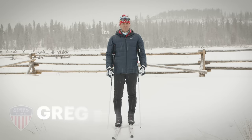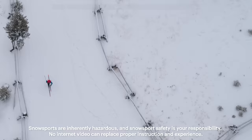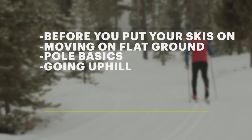Hi, I'm Greg Rhodes with PSIA and the REI Co-op, and I'm here to cover some tips for you to get used to classic skiing down the trail. What we're going to be covering are skills before we put our skis on, moving on flat ground, pole basics, going uphill, going downhill, turning and coming to a stop, and getting up from a fall.